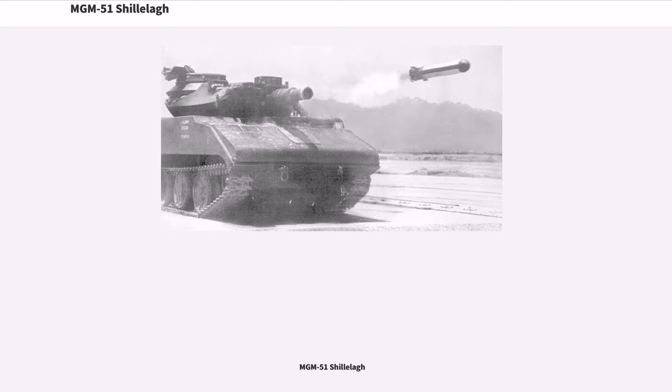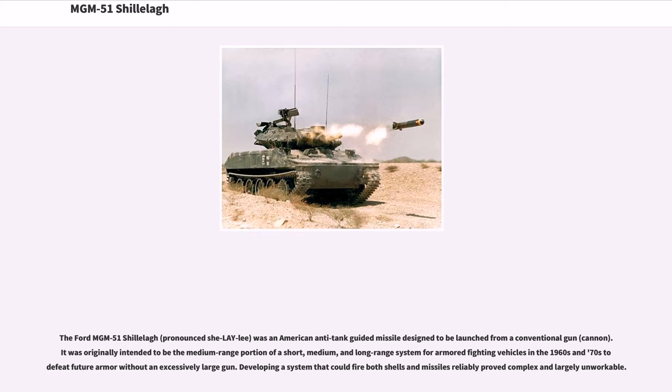The Ford MGM-51 Shillelagh was an American anti-tank guided missile designed to be launched from a conventional gun or cannon. It was originally intended to be the medium-range portion of a short, medium, and long-range system for armored fighting vehicles in the 1960s and 70s, to defeat future armor without an excessively large gun. Developing a system that could fire both shells and missiles reliably proved complex and largely unworkable.